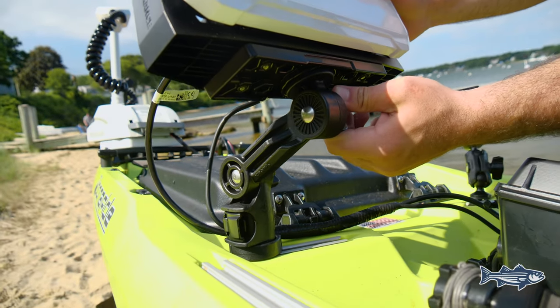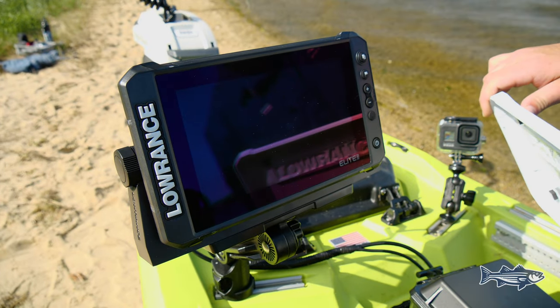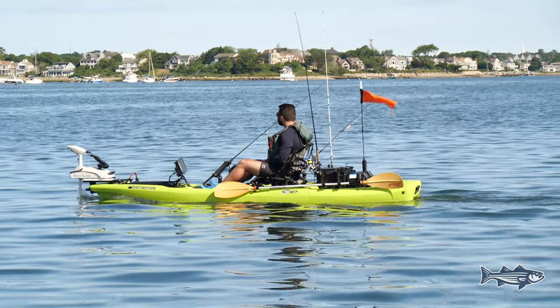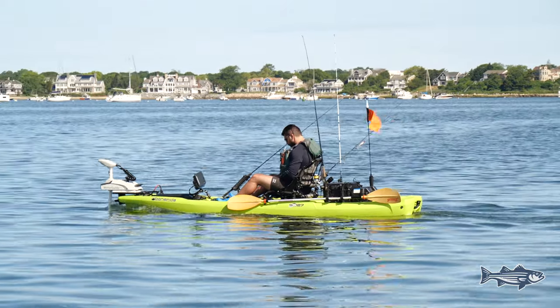As we move back down the kayak, we've outfitted this with a Lowrance Elite FS 9-inch display. It gives you all the advantages when chasing stripers in New England — with charts, navigation, down scan, side scan, 3D sonar, and live sight, you'll have no problem seeing what's underneath you.